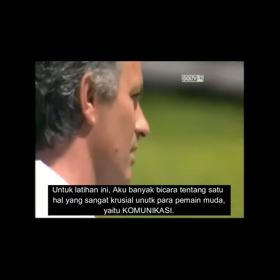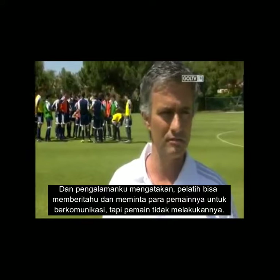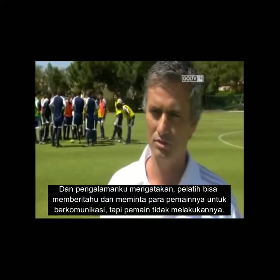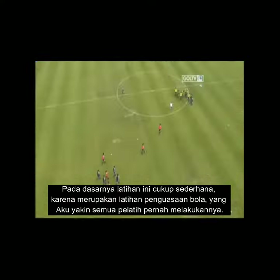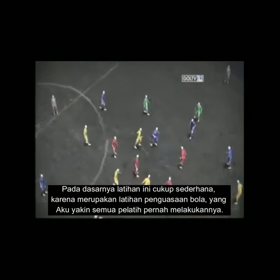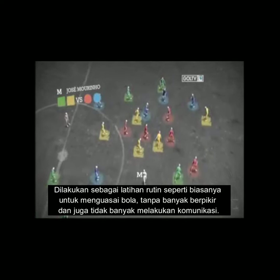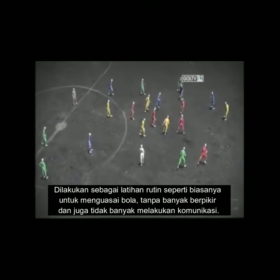In this exercise I work a lot of things, and one I think is absolutely crucial is communication. My experience says you can tell them, you can ask them, you can demand them to communicate — they don't do it. So we must create exercises where communication arrives naturally. This is a very simple ball possession exercise which I believe everybody does, but normally we do it with just two colors — blues against reds or yellows against greens — where the game goes into a simple routine of keeping the ball without thinking or communicating much.